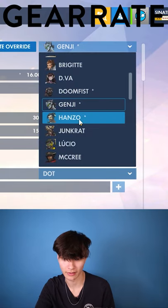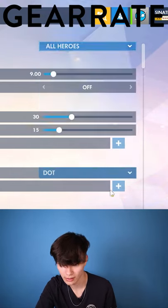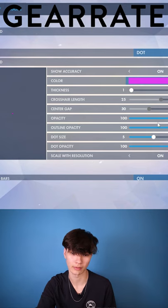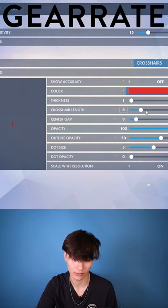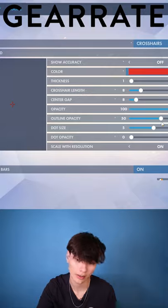On Genji I use 1600, and on Hanzo I play really low sensitivity. For my crosshair, most every hero is just a dot — size 5, opacity 100, outline opacity 100. The only hero I have something different for is Doomfist: I use a red crosshair, size 188, opacity 100, and 50 outline opacity.